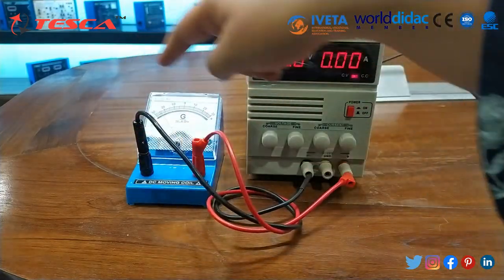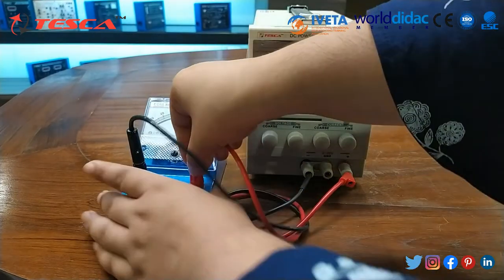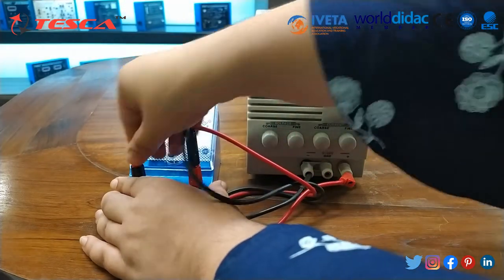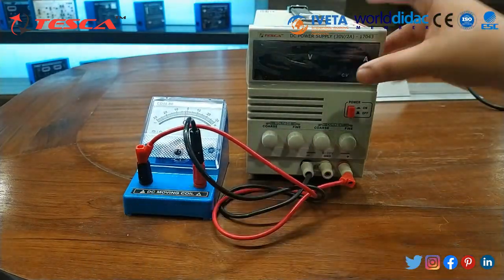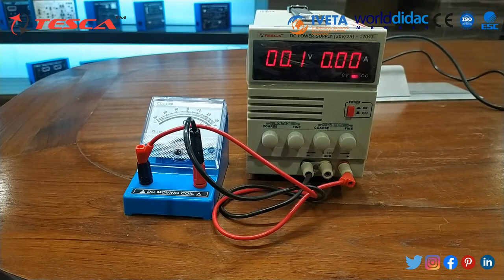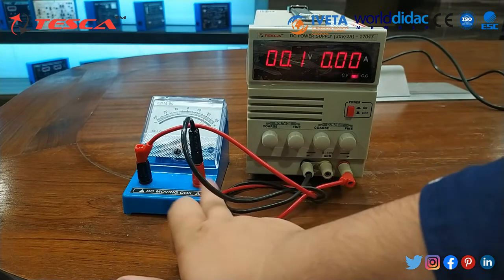I will connect positive to negative and negative to positive. After making these connections and changing the polarity, you can see the needle now switches from the negative side to the positive side.